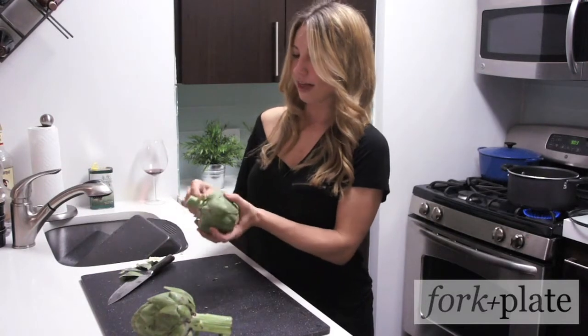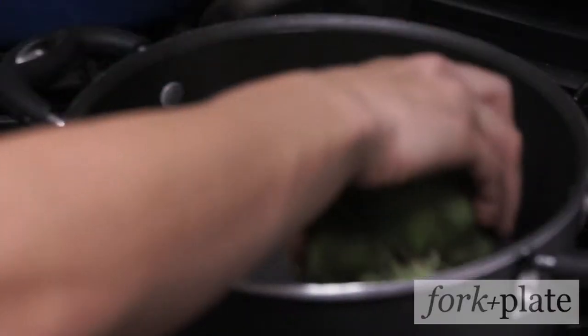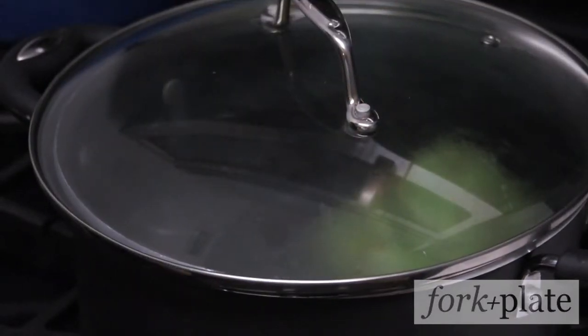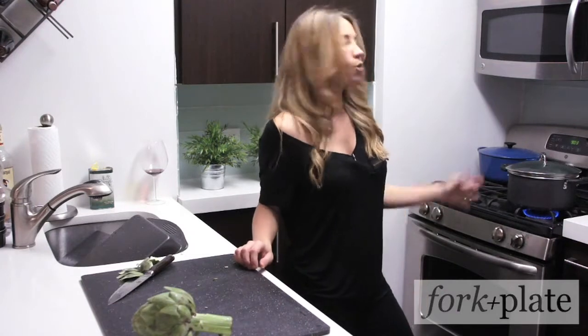Once I've done that, my artichoke is ready. I like to take about two inches of water, put it in a pan, and simply put the artichoke in there. Turn the heat all the way up and cover it. I'm just going to let that steam for about 15 to 20 minutes.